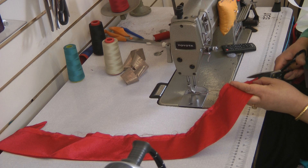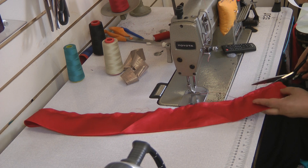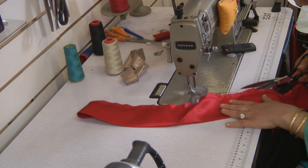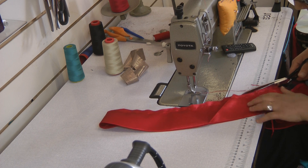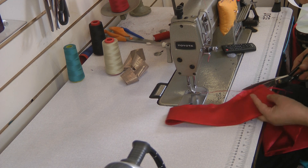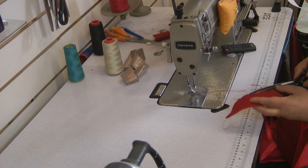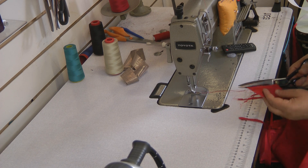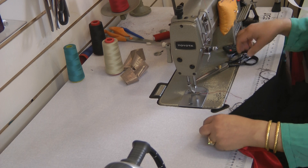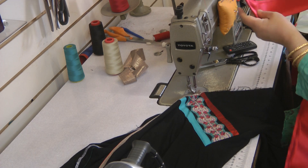I'm going to trim this down a little bit — trim all the excess threads and stuff away. I want about half a centimeter. I'll be sewing onto this, so I'm going to trim this.